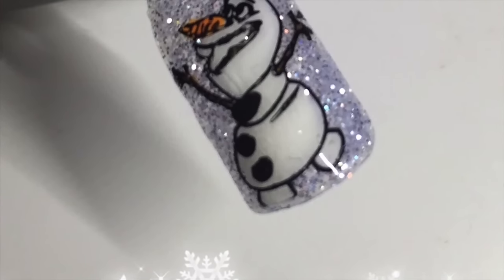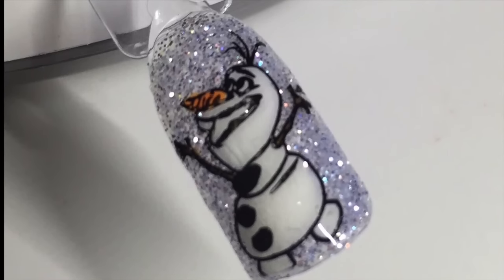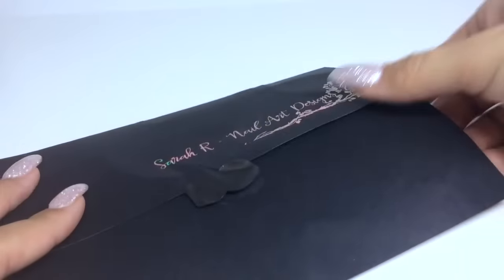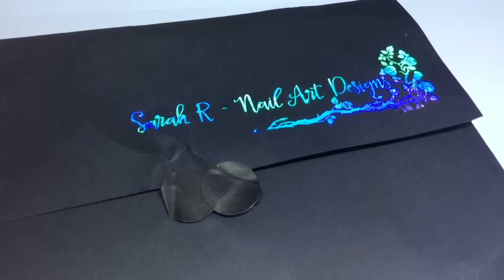Hey guys, welcome back to another video! Here's my attempt at an Olaf decal. I first saw these plates on my friend Natasha's YouTube channel and I immediately thought I have to have those, so if you're interested then just stay tuned.